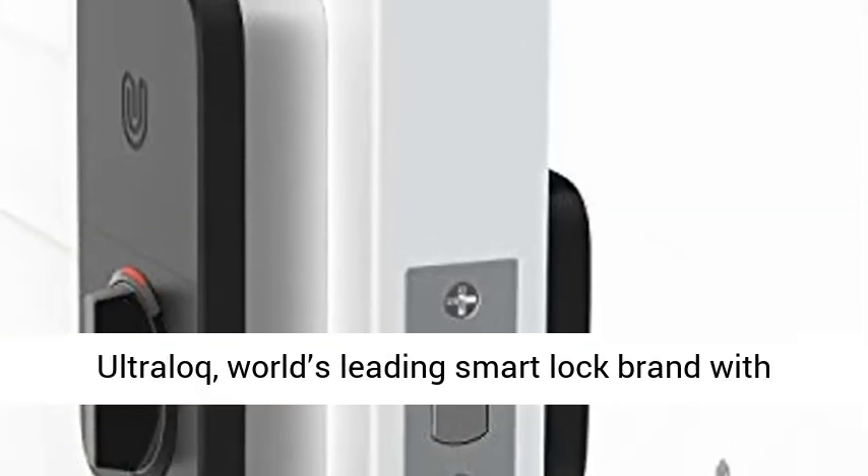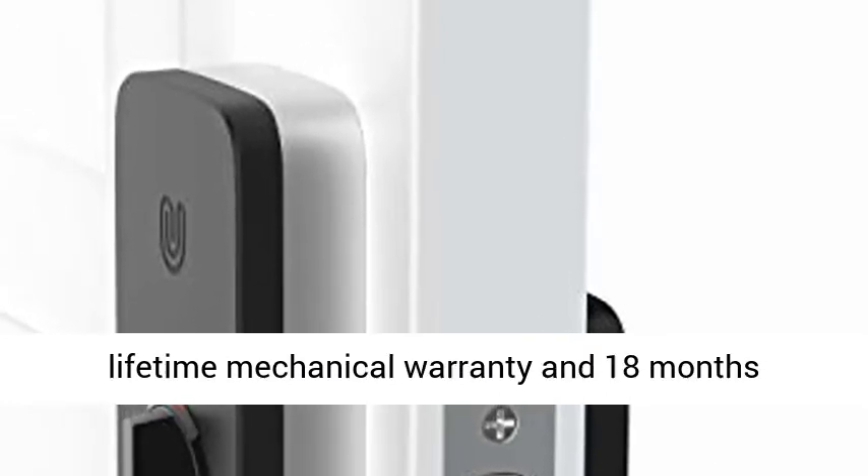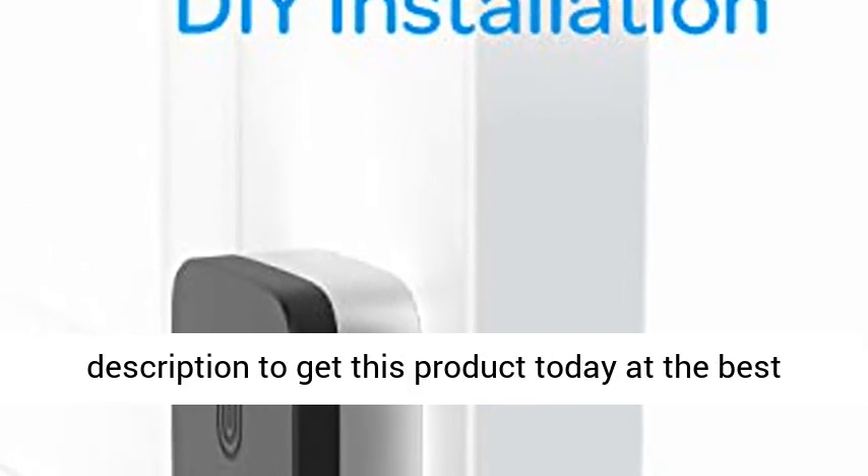Backed by UltraLock, the world's leading smart lock brand with more than 1 million happy American users, plus a lifetime mechanical warranty and 18 months electronic warranty. Click the link in the description to get this product today at the best price.